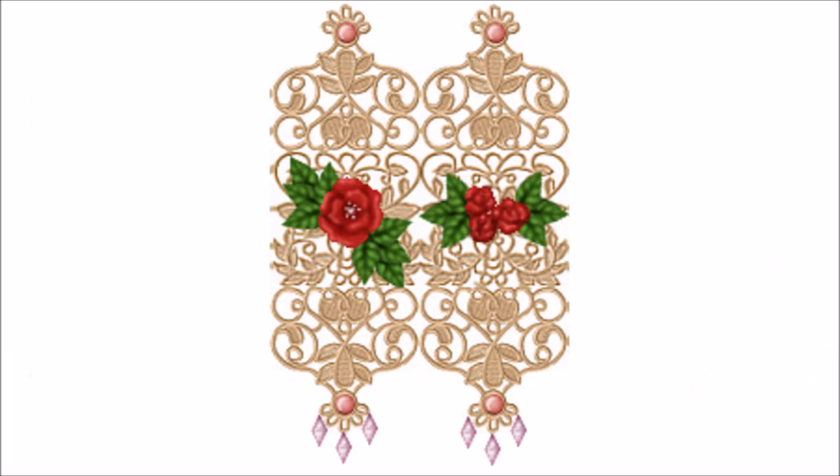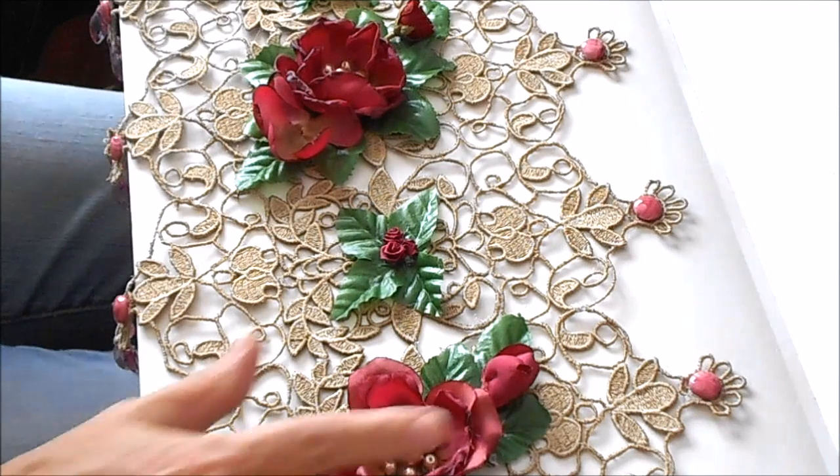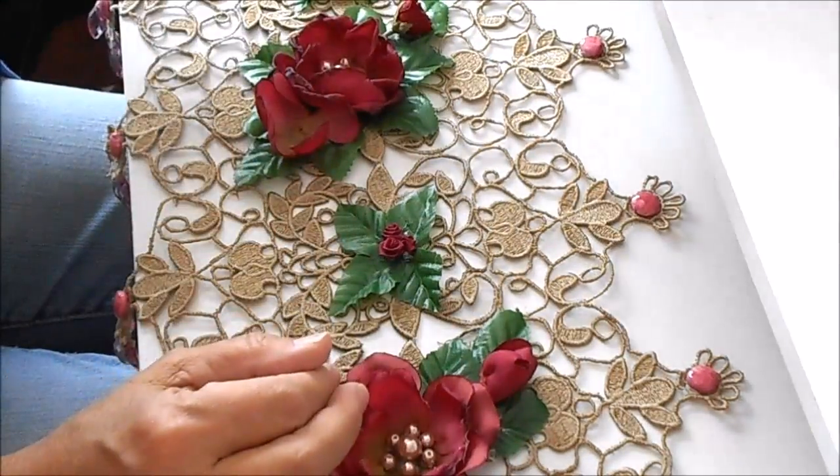Now glue the rows together. Attach flowers and beads wherever you want to put them. Next we'll want to glue the ends together.